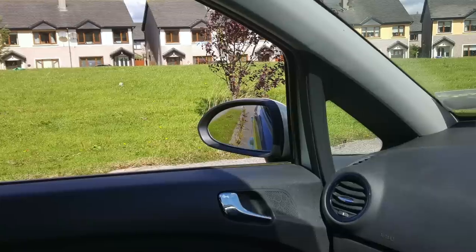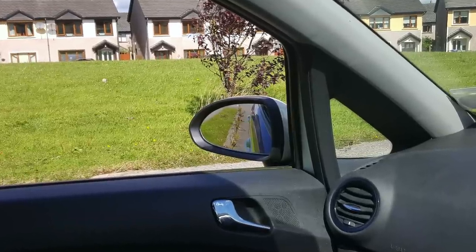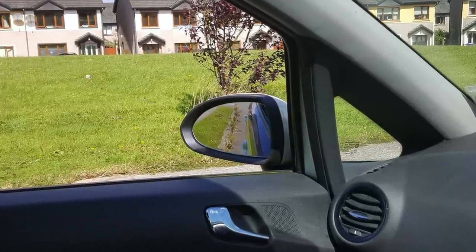Tip number two is about the side mirror adjustment. I do not recommend you adjust your side mirror downwards before you reverse around the corner. I think this is completely unnecessary because a good, confident and capable driver shouldn't need to have their mirror down so low to guide them around the corner.